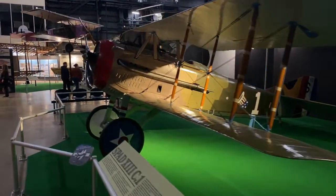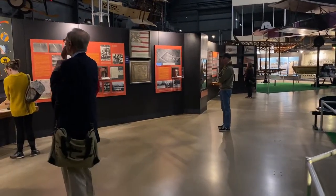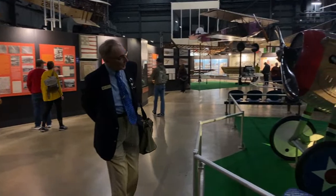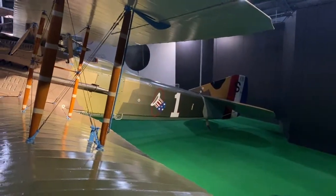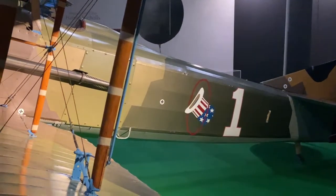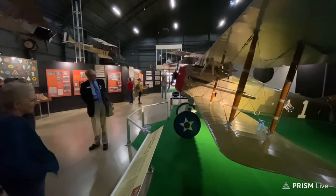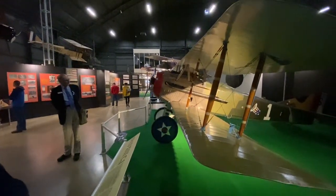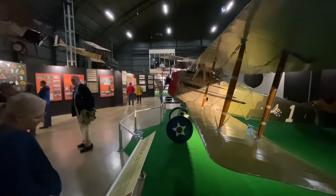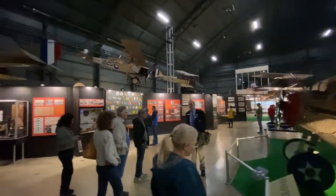This SPAD 13 was flown by the 94th Fighter Group — the group that Eddie Rickenbacker flew in, known for the 'Uncle Sam's Hat in the Ring' symbol. During World War I, the American Flying Corps did not have a unified symbol; each squadron had its own. After WWI we start to get a uniform symbol with a star and circle. The 94th is the longest continuously operating tactical fighter group in the U.S. Air Force, currently based at Langley in Virginia flying the F-22 Raptor.